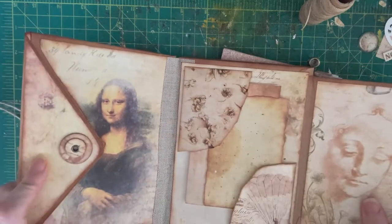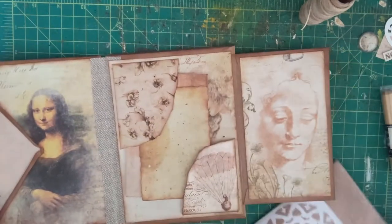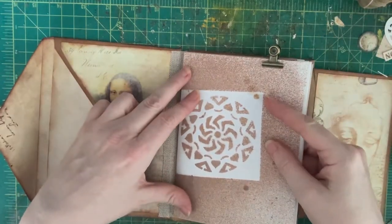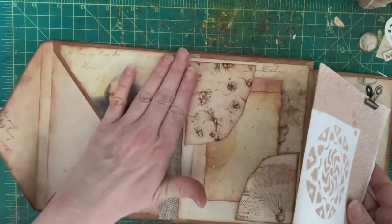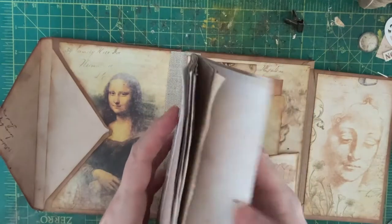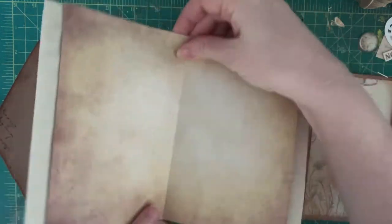It's a Da Vinci themed journal using a lot of Victoria Designs printables — very beautiful. I have my pages all set up and sized appropriately for the journal. I have my spine reinforced in my envelope journal to give it a little more heft, and we're ready to sew. I'm just going to go over the sewing section of making this kind of journal.